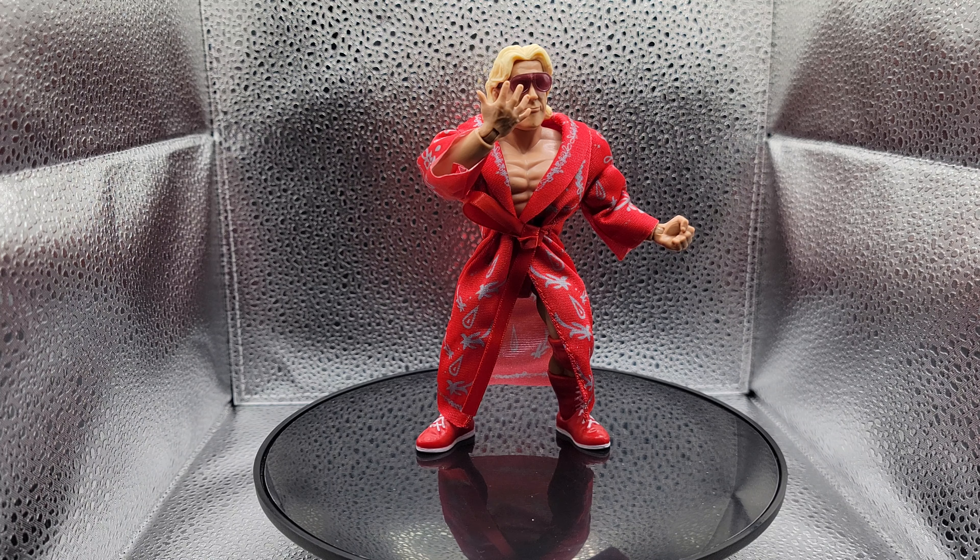The entrance robe is pretty thin, so be careful when you're playing with the robe. I'm going to leave my figure with a knotted robe, because there's no way I'm getting it knotted as good as that is.